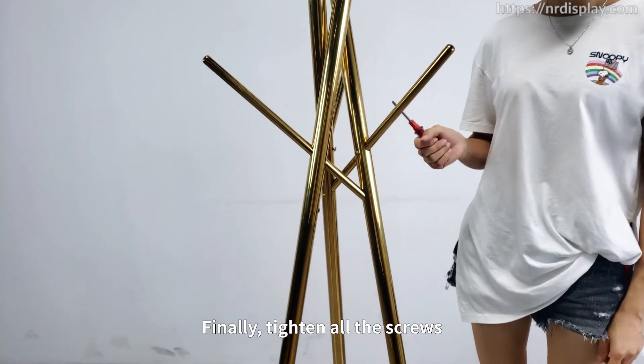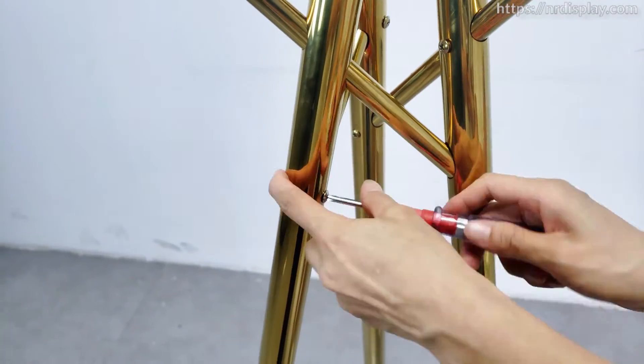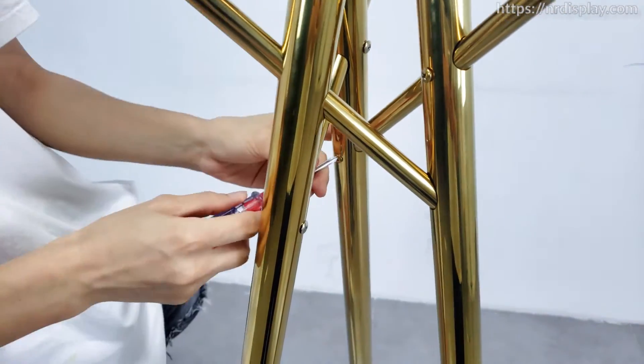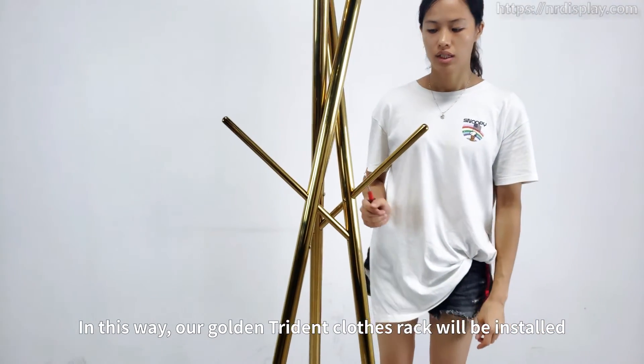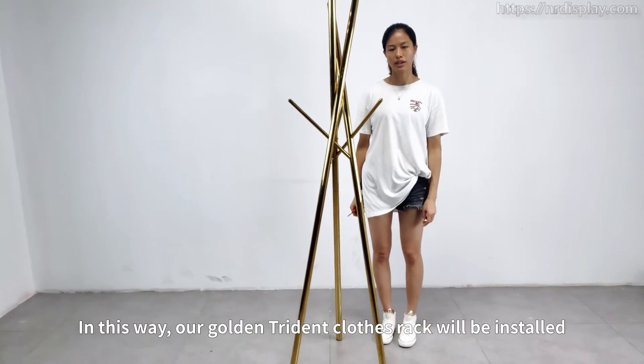Finally, tighten all the other screws. The Triton's clothes rest will be installed.